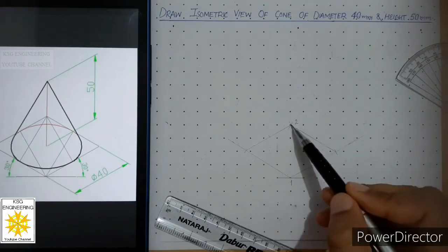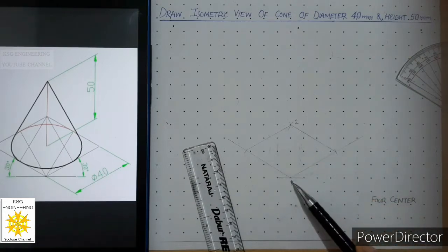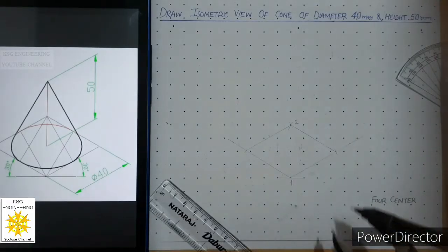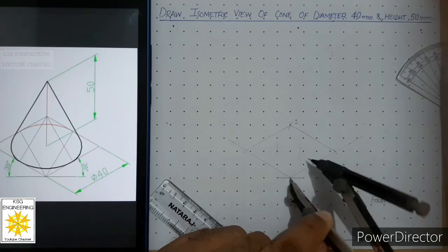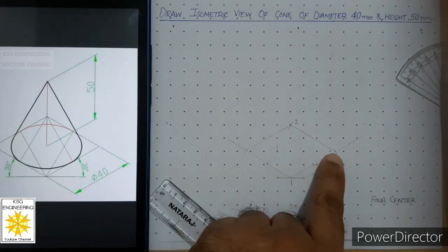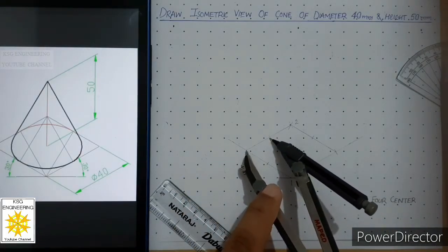With the help of these two centers, we will create two more centers. We mark the midpoints of these lengths — this length is 40 millimeters, so open the compass to 20 millimeters. Place the compass at this intersection and mark the midpoints of these two lengths with thin curves. Similarly, mark the midpoints of the remaining two lengths using the compass at each end.